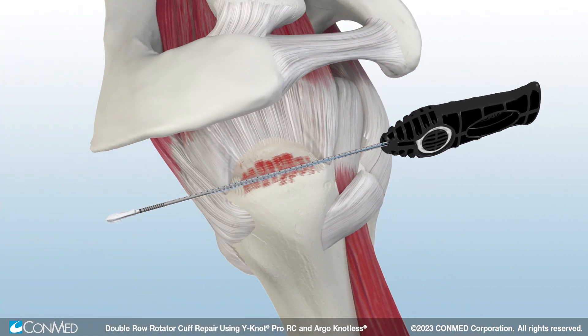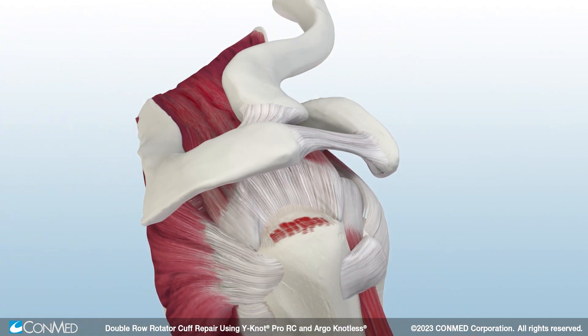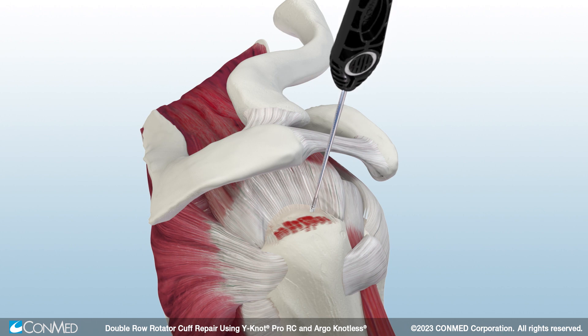Then, insert the Y-Knot ProRC with tape past the primary laser line. Pull back on the cleatless Pro handle to remove the driver. Then, pull back on all suture strands to set the anchor firmly beneath the cortex. Remove the sliding number two suture from the anchor.